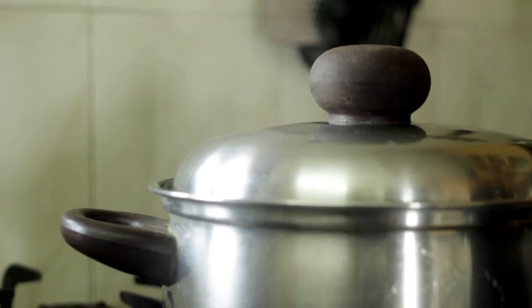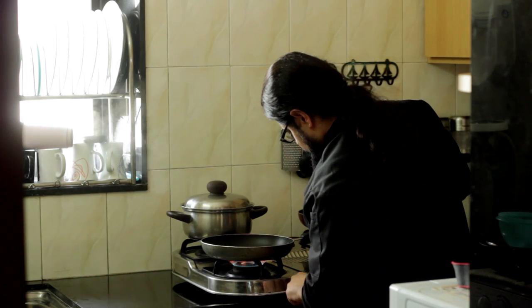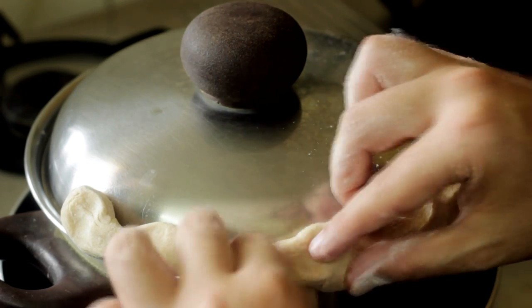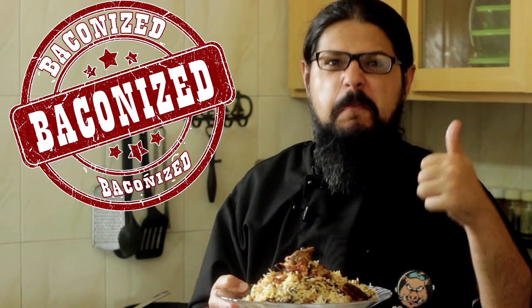Cook the biryani on a medium to high flame until you see steam coming out of the handi, about five to seven minutes. Then transfer it onto a frying pan or tawa, turn the heat down to low, and cook it low and slow for about 40 to 45 minutes. For the final step, take some regular aata and seal the lid with it to lock in all the flavors. And there you have it - mutton dum biryani, baconized.